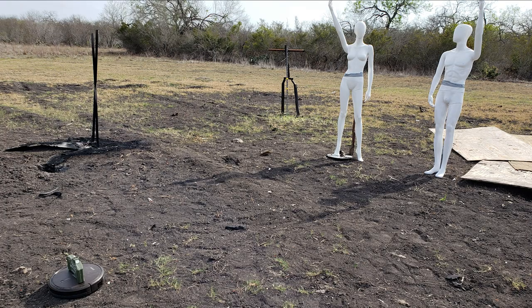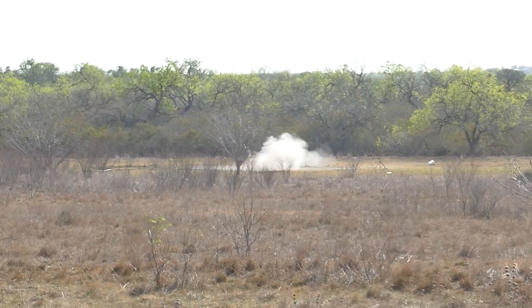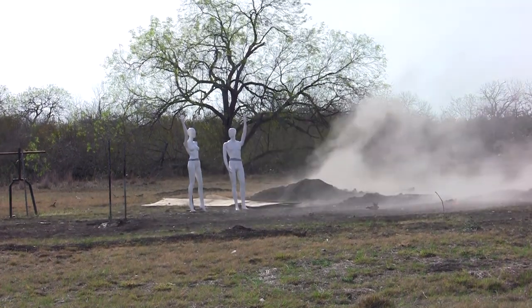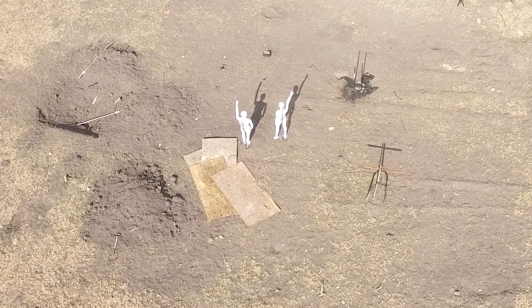Welcome back friends! In our last video, we demonstrated our Claymore Roomba, one of our many ongoing experiments here at Ordnance Lab — part of our 3D printed Claymore project. We tested out a new explosive we developed that detonated perfectly. Unfortunately, the steel shot was not properly projected as desired.